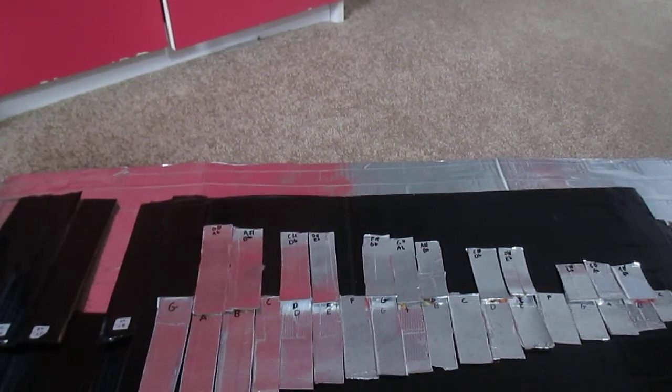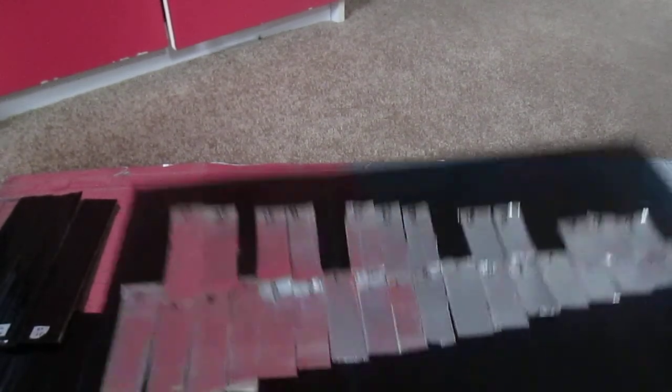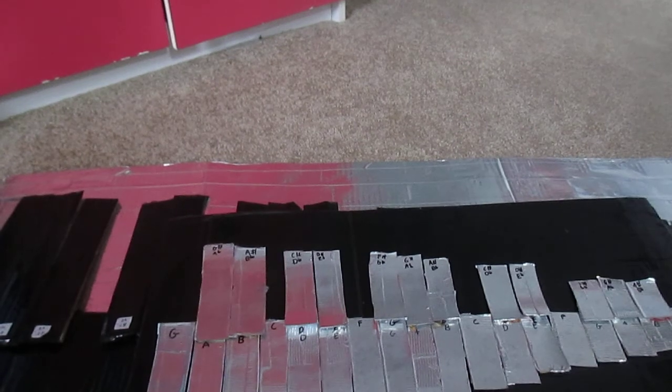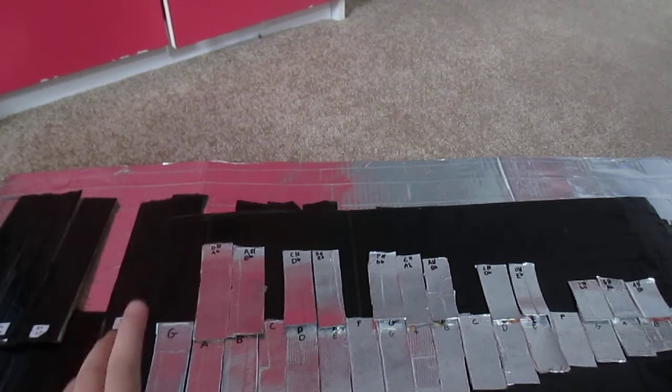My drums are echoing so much here, but I'm just going to first off tell you how to make this, then tell you how to practice, and then mallets, and everything else.